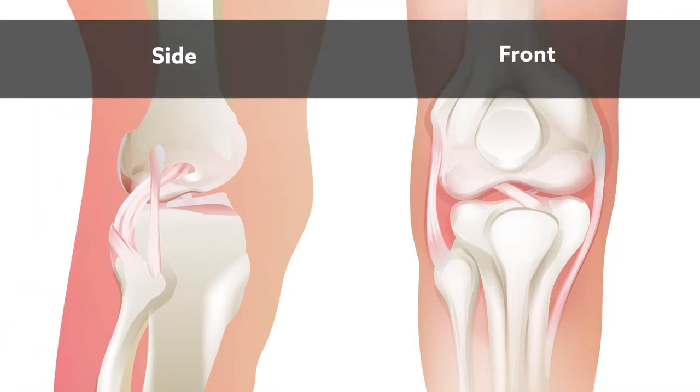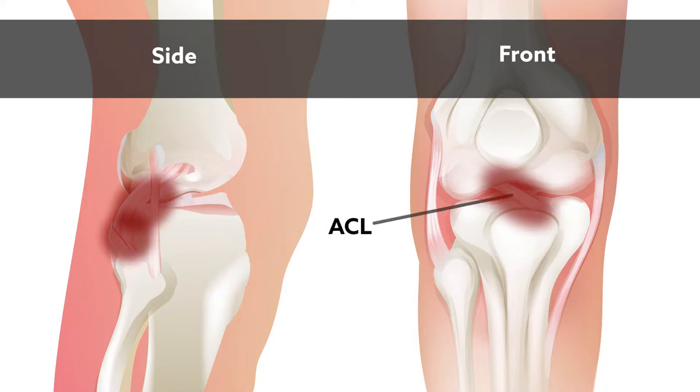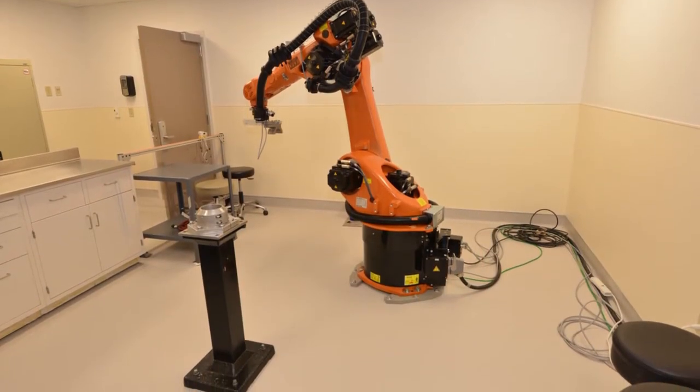The testing was performed on 10 cadaveric knee specimens. The team mimicked the injuries sustained during a dislocation by subjecting each knee to sectioning of the anterior cruciate ligament, the posterior cruciate ligament, and the static stabilizers of the posterolateral corner. The sectioned knee was then placed in a custom-made robotic fixture for ligament reconstruction.